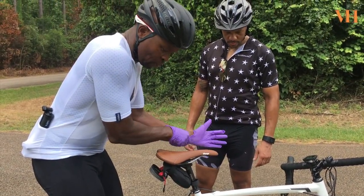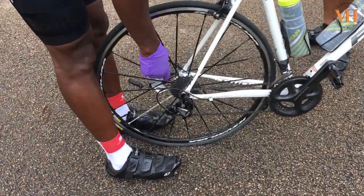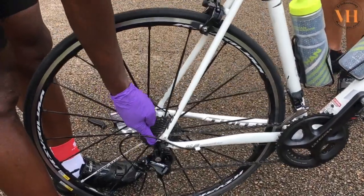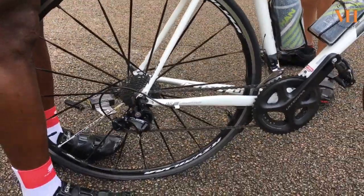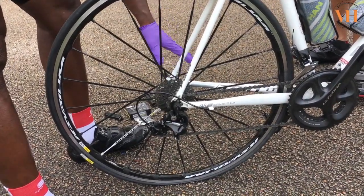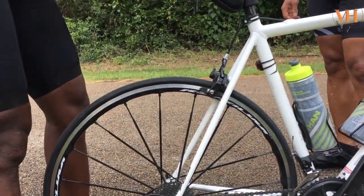The first thing we did was we shifted to the biggest gear — the smallest cog in the back. It doesn't matter what chain ring you're on, but ideally you want to be in a small chain ring. We shift all the way down there so you don't have to wonder how to line up the chain when you're putting the wheel back. We flip the lever on the other side — you don't need to adjust, you just flip it, it comes out. The brakes are open; we flip the brake thing to open it.